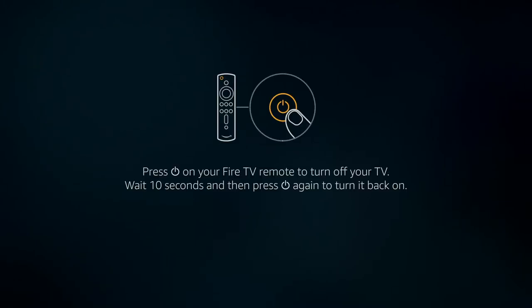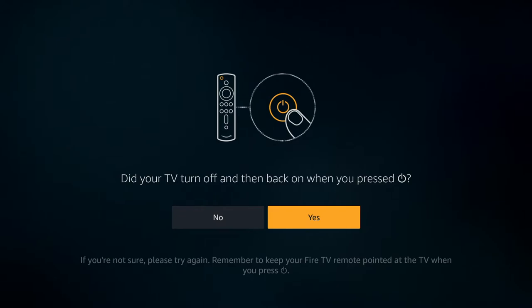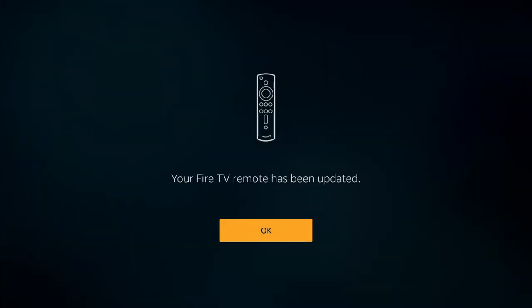It then tells you to press the power button on your Fire TV remote to turn off your TV. You've then got to wait for 10 seconds and then press the power button again to turn it back on. Because I'm recording this, you won't actually be able to see the TV going on and off, but mine has done so in the background. When it asks did your TV turn off and then turn back on, I can say yes. If you're not sure, you can try again — just remember to keep your Fire TV remote pointed at the TV when you press that power button.